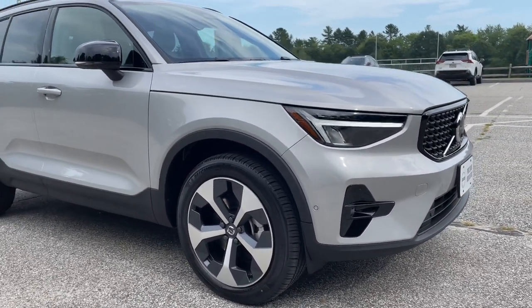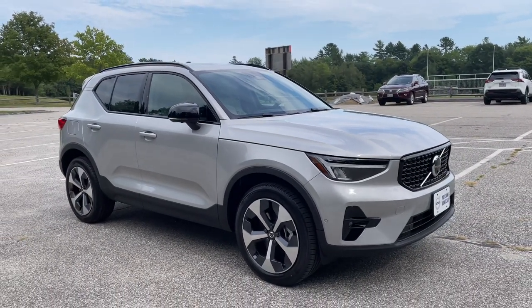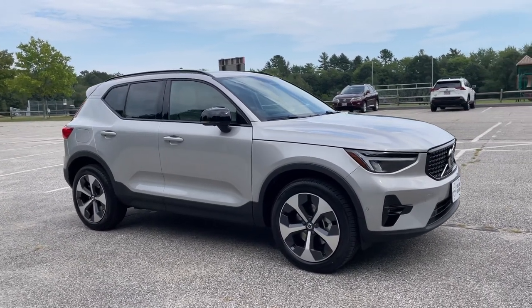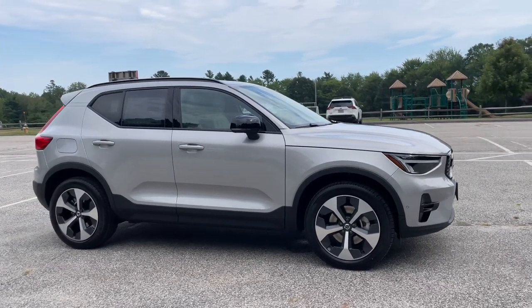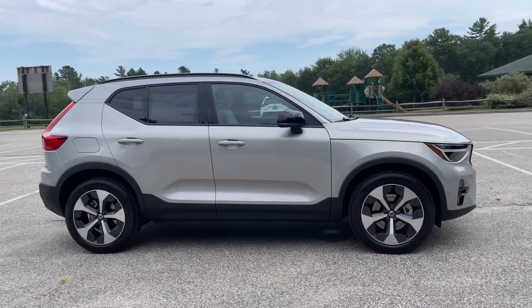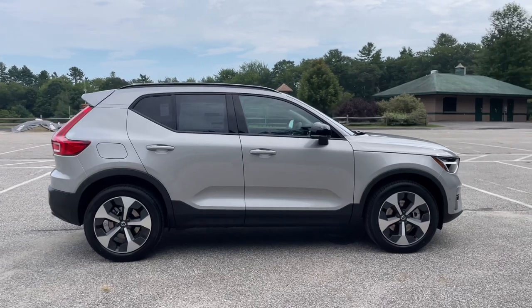This now has the B5 engine, so this is a mild hybrid. It has 247 horsepower — it's a turbocharged four-cylinder engine. It is all-wheel drive, and there are three new equipment levels for the Volvo XC40.